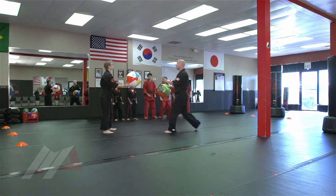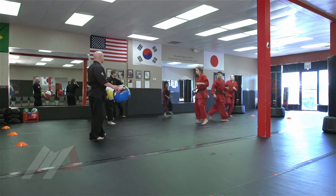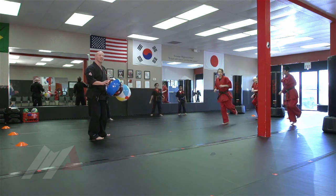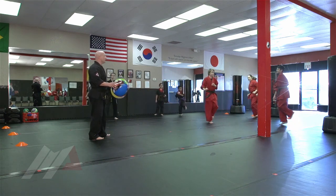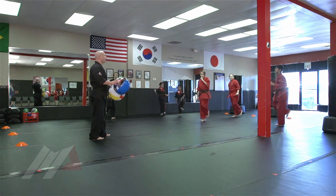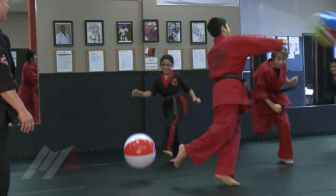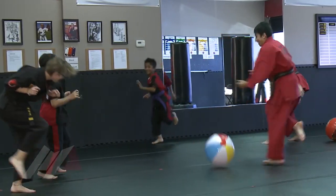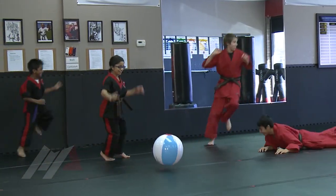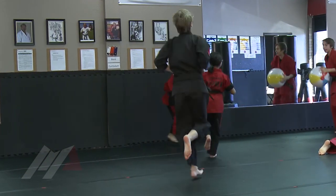Here we go. I'm going to throw these out there — you guys scatter. Sir! When you guys see this, they can throw it at anybody they want to, and you can only take maybe two big hops before you have to let go of it. Here we go, and go. Mushroom. Mushroom. Mushroom.